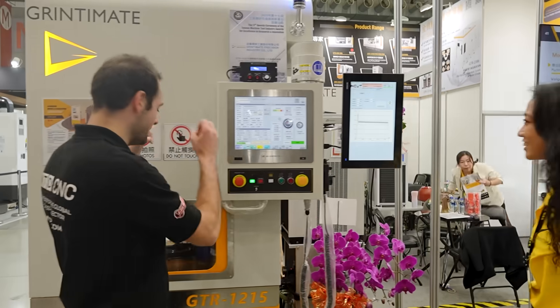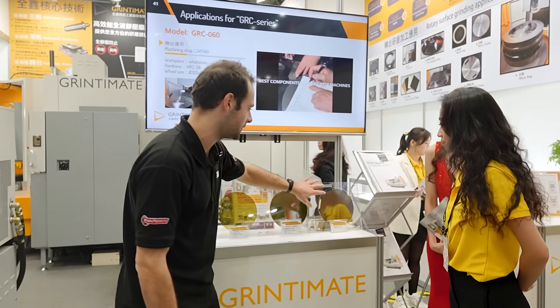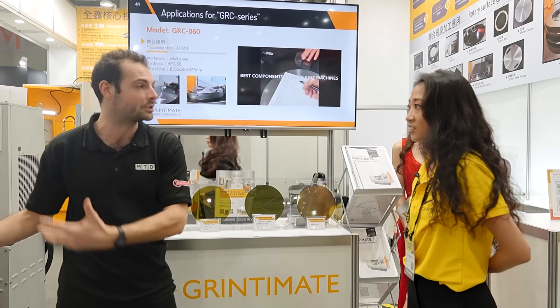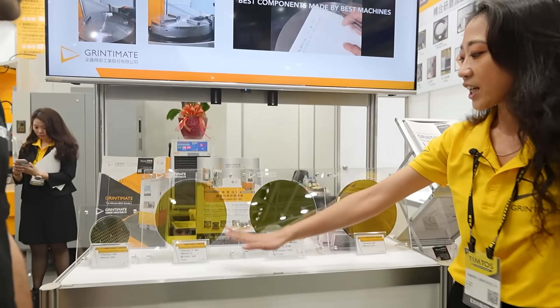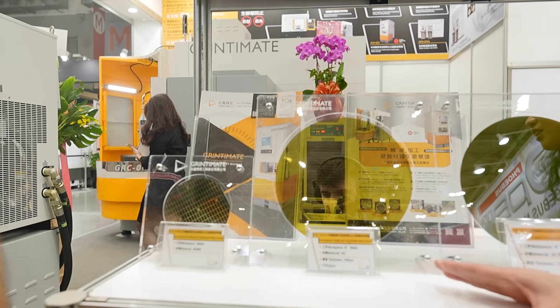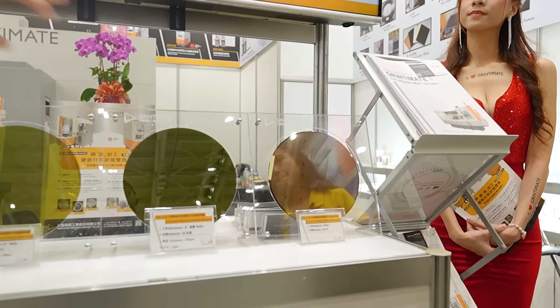You've got some silicon wafers here — these have been ground on the Grindtimate machine. Do you look for the nicest finish on a wafer, and does that show the quality of the grinding machine? Yes, for silicon carbide the thickness we can get is around 100 microns, which is really thin — that's like 0.1 millimeters.